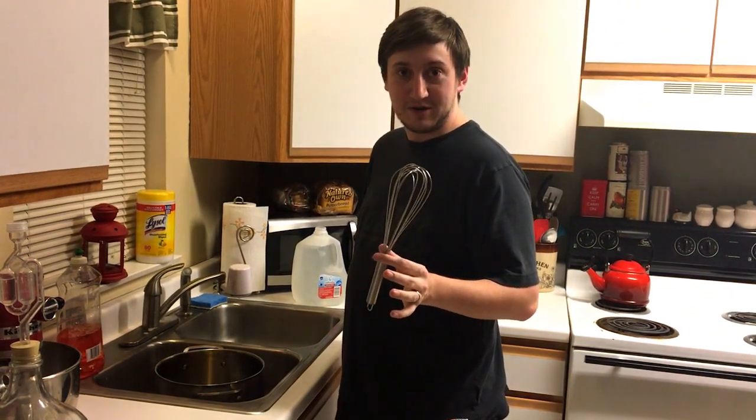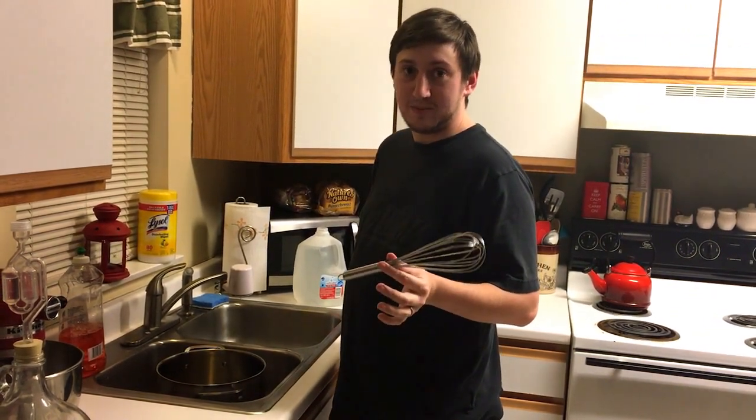The reason I like to use a whisk to mix everything together is because it aerates really well, so that's just one less step I have to do later.